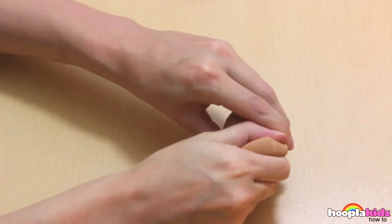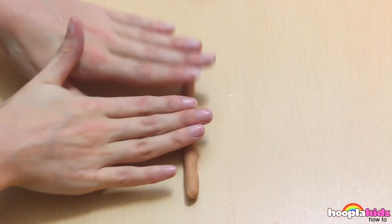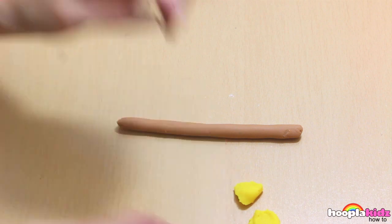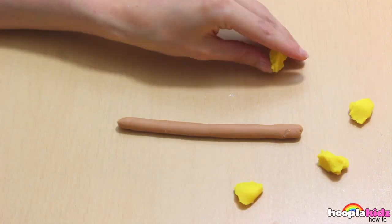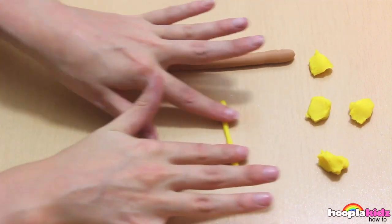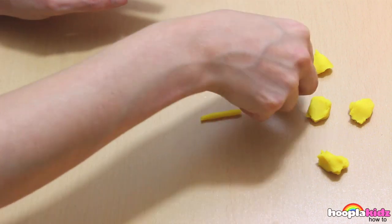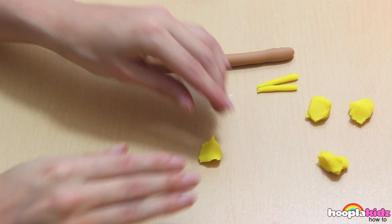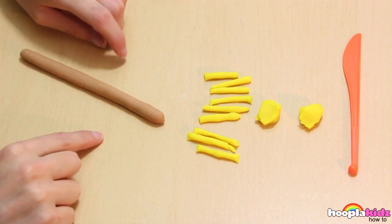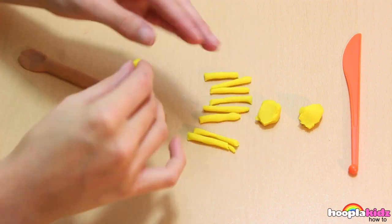The first thing we want to do is to take our light brown Play-Doh. We're going to roll it into a spaghetti. This is going to be the broomstick. Next we're going to take our yellow Play-Doh. We're going to make the bristles of the brush out of this. Roll it into lots of little yellow spaghetti and start to assemble them together. Now we're going to squish down one end of our brown broomstick, and then we can stick the yellow bits on top.